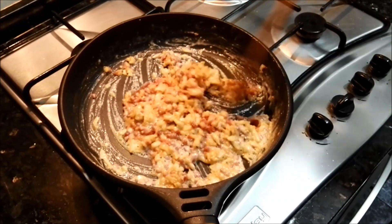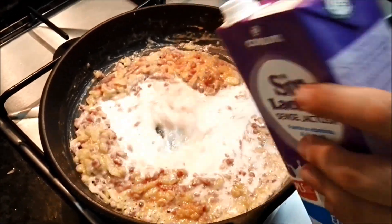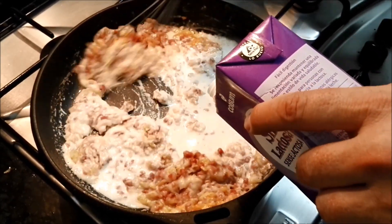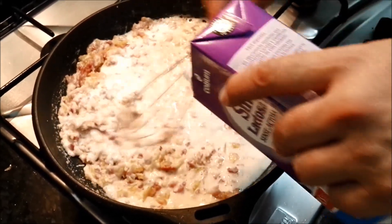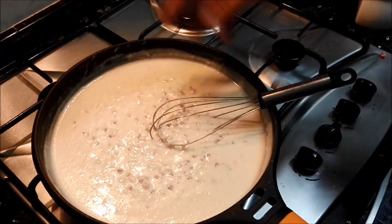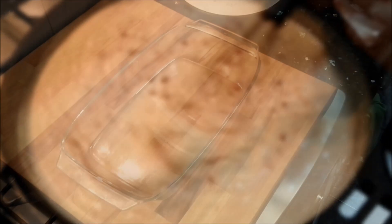Una vez rehogada, le echaremos poco a poco la leche. Yo recomiendo que la leche esté natural, y la iremos echando poco a poco hasta que consigamos la densidad que uno quiera. Una recomendación que os doy es que le vayáis echando la sal poco a poco e ir probando, así no os saldrá salada o os quedaréis cortos.